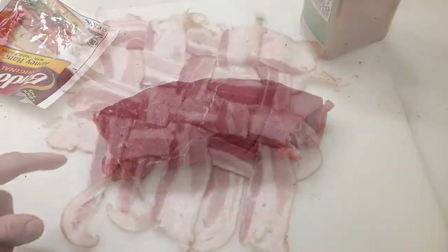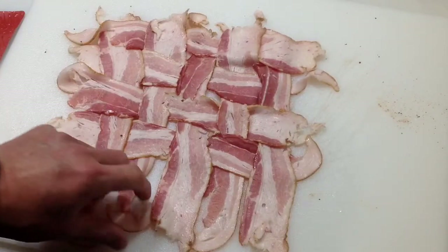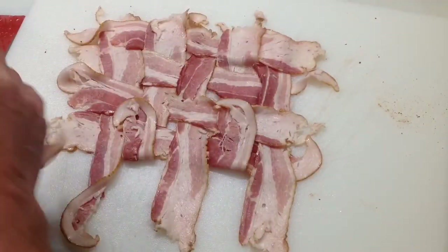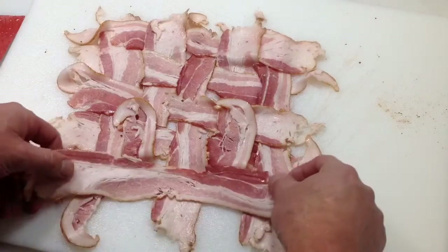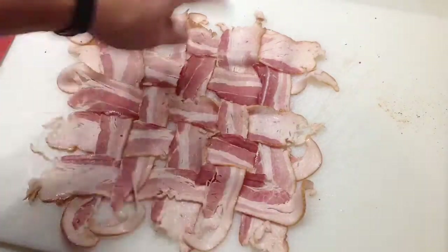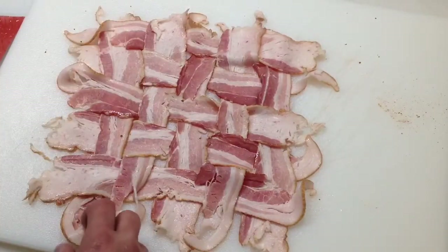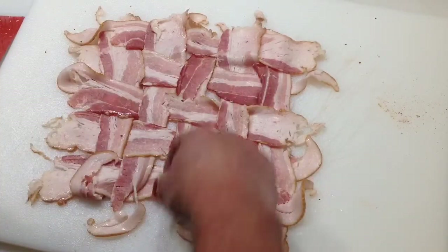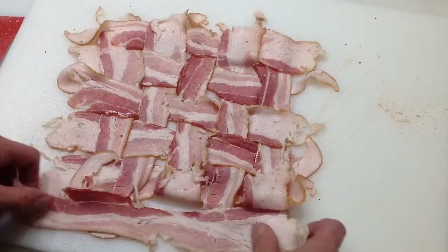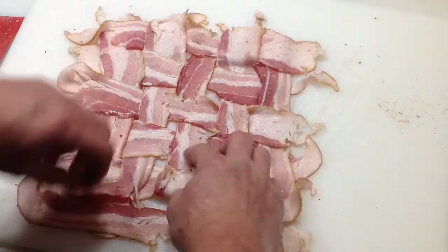Now on to the bacon weave. I've shown you how to do this before — Tom Horseman on YouTube if you want to see other videos. I always like to have at least five vertical strips going this way — it works better. You alternate every time, kind of push them up, then weave your bacon in, and the bacon weave is pretty much done.